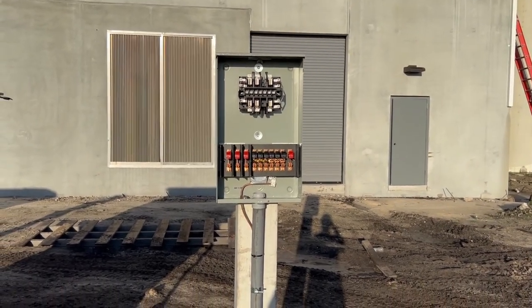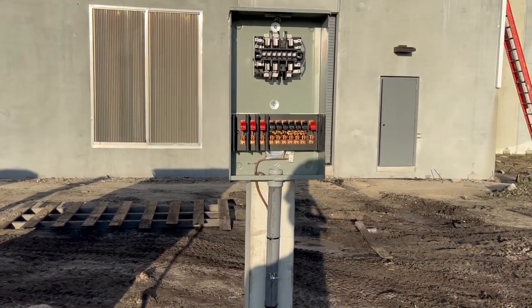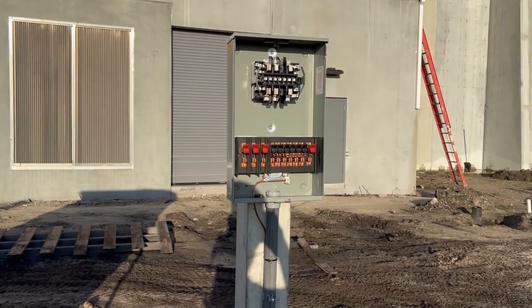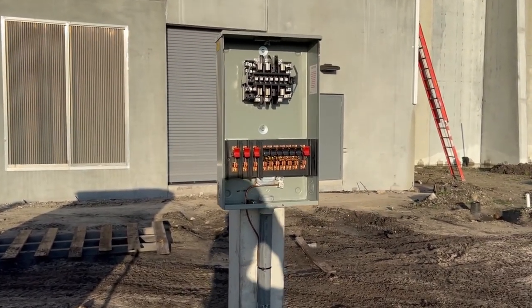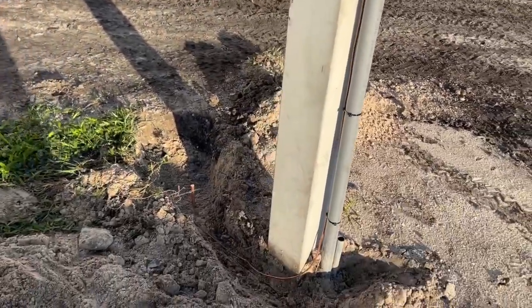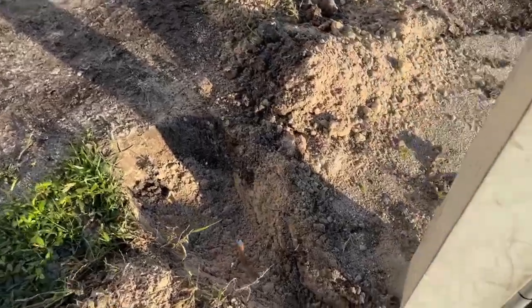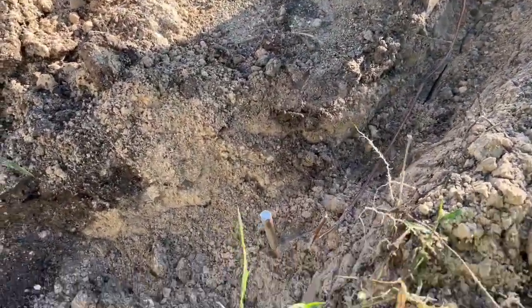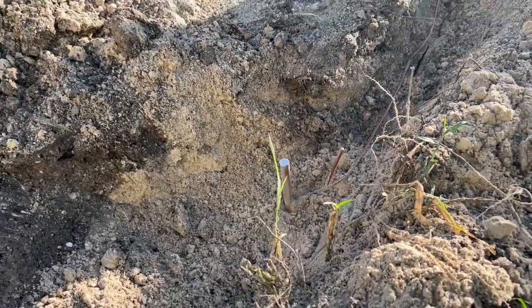For some context, what we're doing is we've got the CT meter can for the power company. We're installing a number six — maybe it's a number four — ground. It's hard to tell with this solid wire, but we're installing that ground down to hit a ground rod right here.